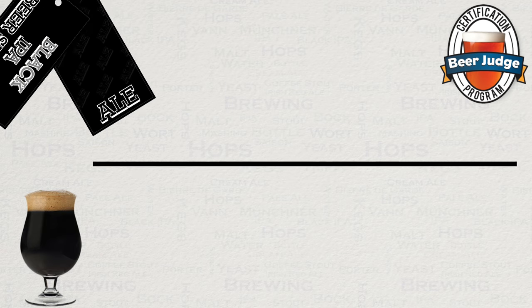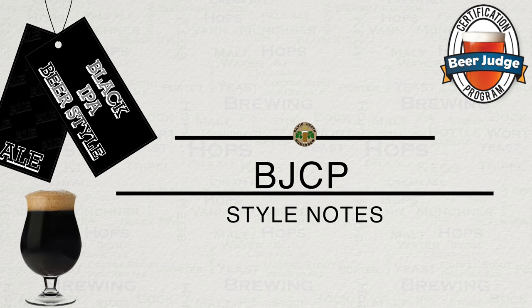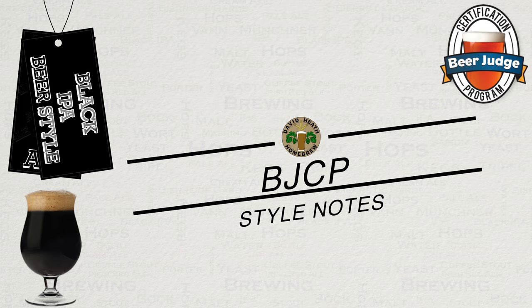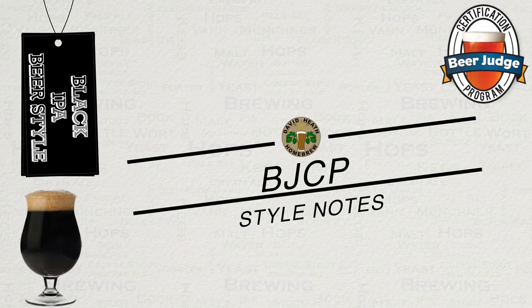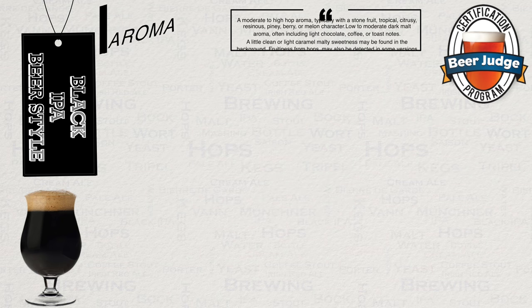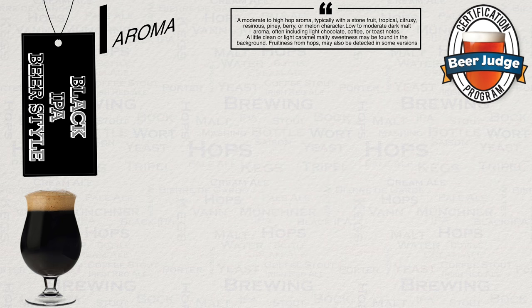Let us now move on to how the BJCP view this beer style. This section will put you in a good position for understanding the style itself, and also where you need to be for competition. Starting with aroma: a moderate to high hop aroma, typically with stone fruit, tropical, citrusy, resinous, piney, berry or melon character. Low to moderate dark malt aroma, often including light chocolate, coffee or toasted notes. A little clean or light caramel malty sweetness may be found in the background.